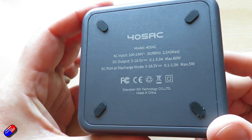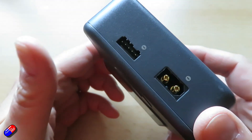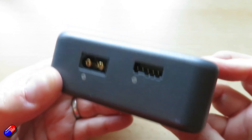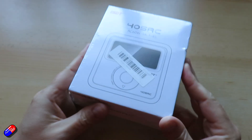AC input is 100 to 240 volts, so even if you're traveling around the world you'll be able to plug it in. I think they've definitely aimed this at pilots coming into the hobby who need a charger, don't want to spend a fortune, but know they can rely on it with the basic functions that they need.